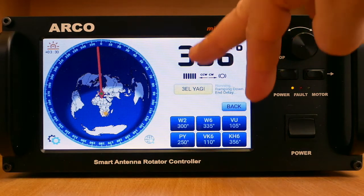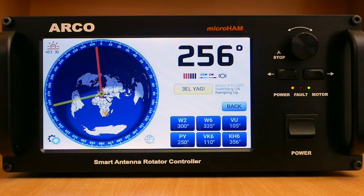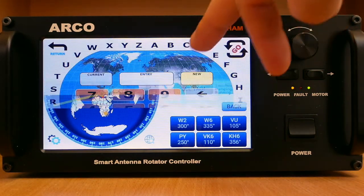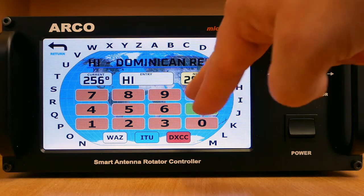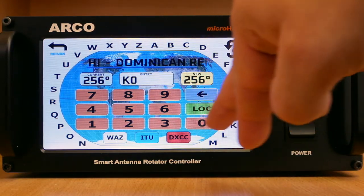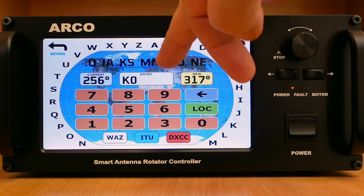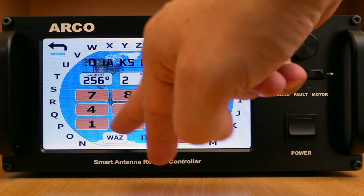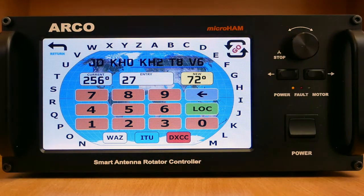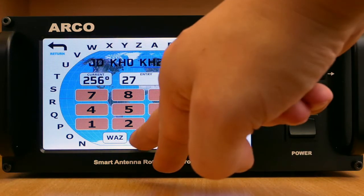A unique feature of the Arco is a dial screen allowing you to enter the desired azimuth in multiple ways: either directly, by a specific DXCC country, for North America with support for states and provinces, or by choosing a DXCC country in a specific WAZ zone, or in a specific ITU zone.